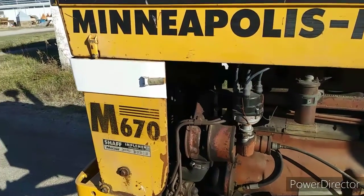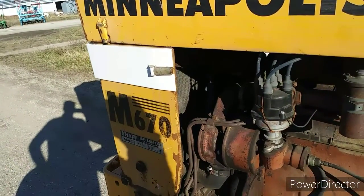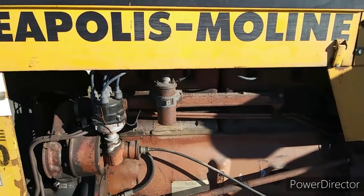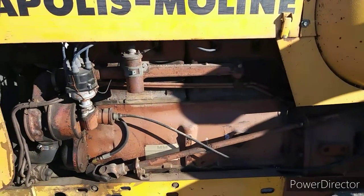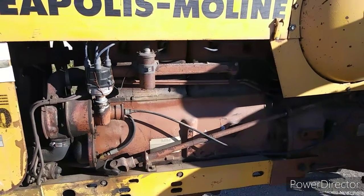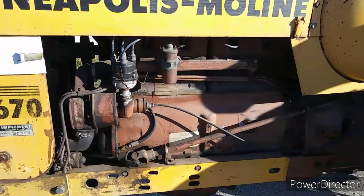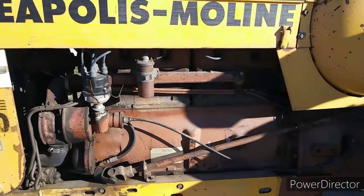At one time — I don't remember the year — the radiator has been recored. I had work done to it down at Janssen's in Carlisle, Illinois — an old-time dealer down there that used to be Minneapolis Moline. They redid the heads for me when needed.